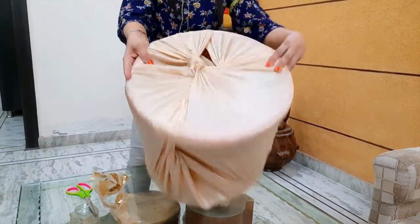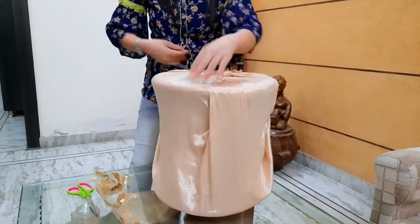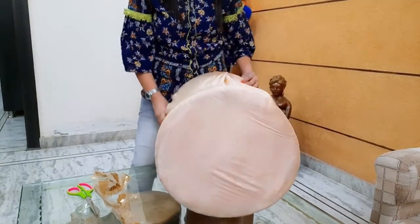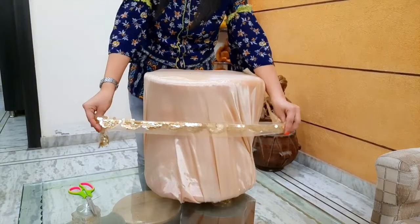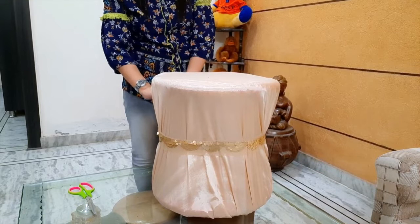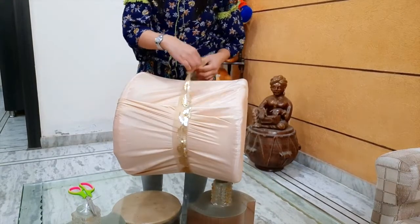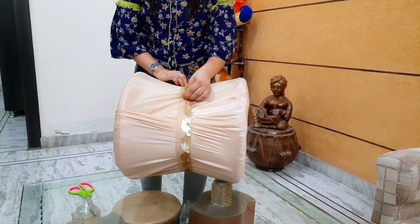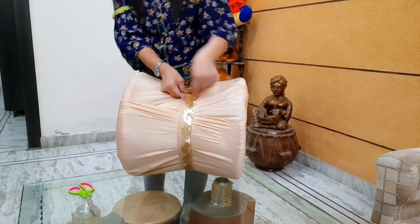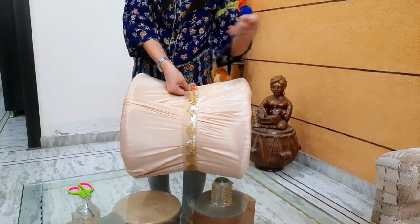I will adjust the fabric on the 4 sides, then insert the fabric on all 4 sides. Then I will add the lace using a needle and thread.